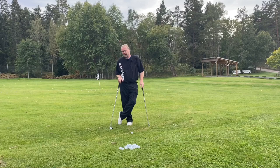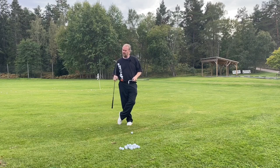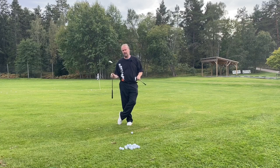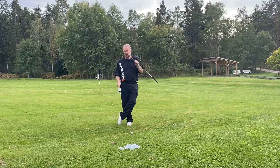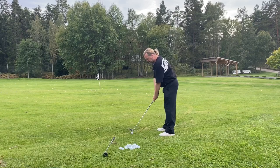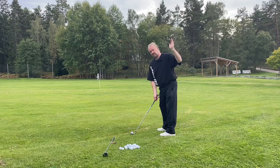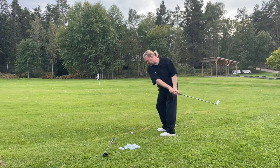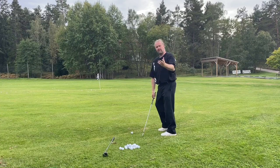Most golfers I meet have no problem hitting good shots with a short club. But when the club gets longer — this is a seven wood — it's a lot longer and it makes your mind think differently. When I have a short club in my hand, I want to hit it; I'm standing more over the golf ball. That means I'm easily thinking a circle going up, probably doing something up without even thinking about it.